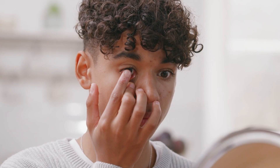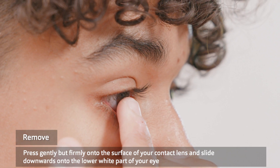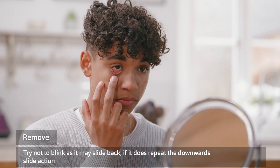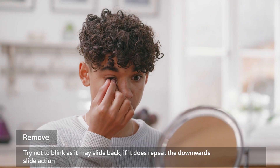Now tip your chin down a little so that you're looking up into the mirror and there is more white underneath the colored part of your eye. Press gently but firmly onto the surface of your contact lens and slide the lens downwards onto the lower white part of your eye. If you can, try not to blink, as the lens may slide back into place. Not to worry if it does — just repeat the downwards movement of the contact lens.